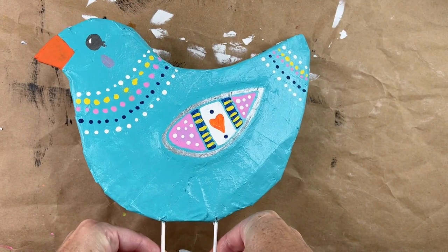That's how I paint the paper mache birds. You can vary this process and create your own bird, or you can just completely follow along the way I did it. If you've enjoyed this video, please give it a thumbs up and be sure to subscribe. Please consider becoming a paid member of my channel. Thanks for joining me today.